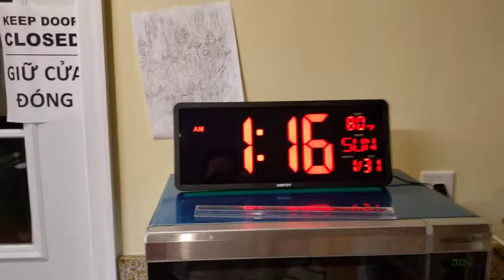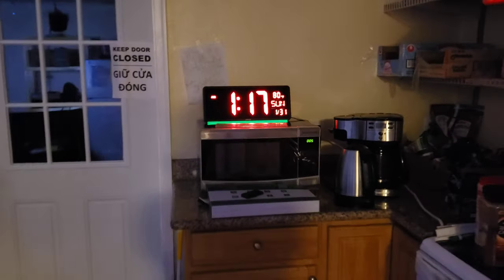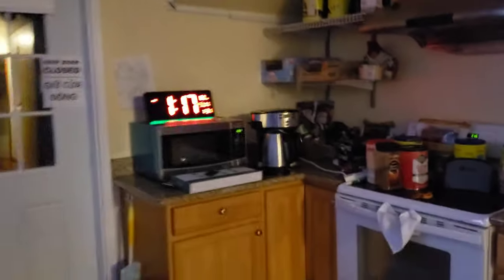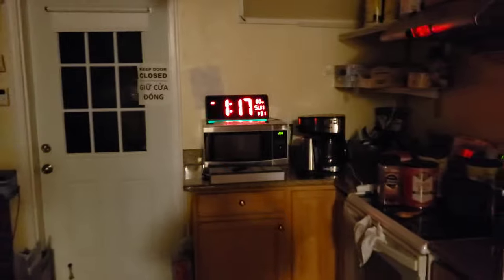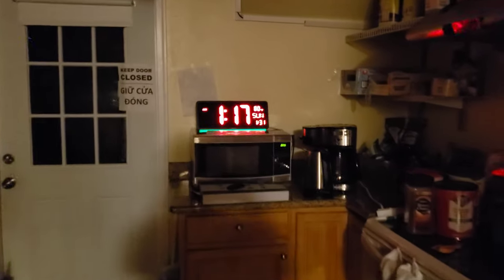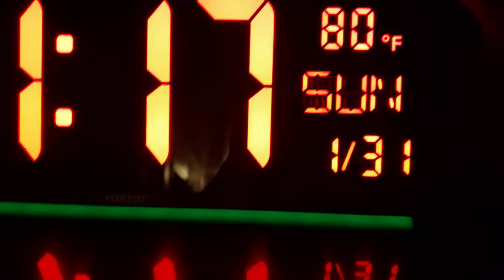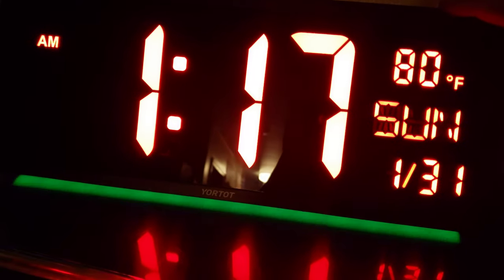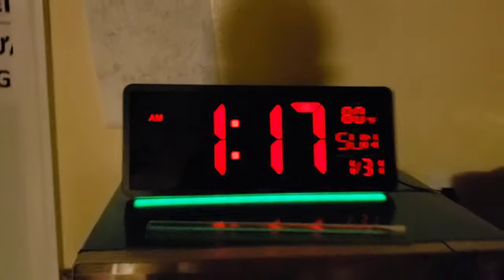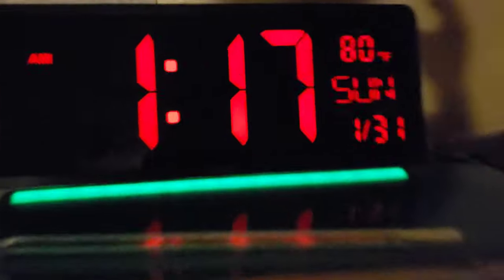I can show you how it looks in the dark as well. There it is — I also have my TV on, let me turn that off. Look at that, that's amazing. The camera isn't picking it up well, but it looks fantastic in person. There's also the nightlight at the lowest setting — the camera just doesn't do it justice, it looks so much better in real life.